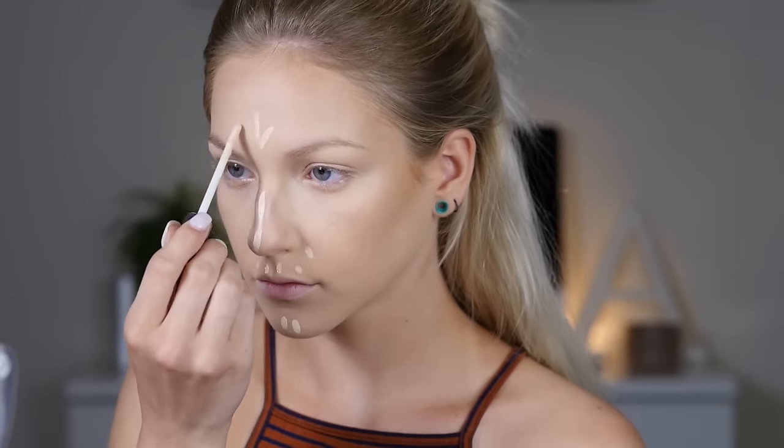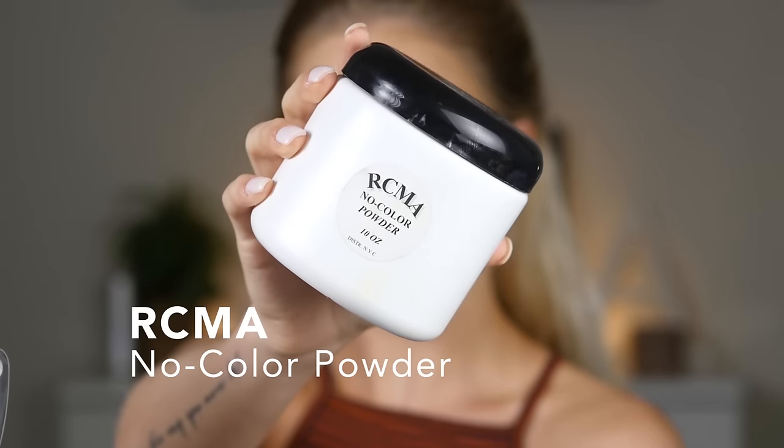I'm adding that same highlighter to the center of my face to highlight those areas. I'm going in a bit of a weird order here, but I'm just going to blend that out and make it look nice and pretty. To lock it all down I'm using my RCMA No Color Powder.